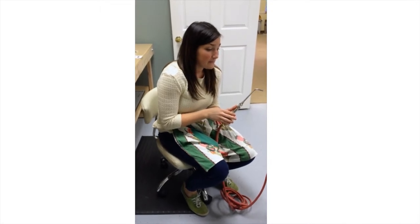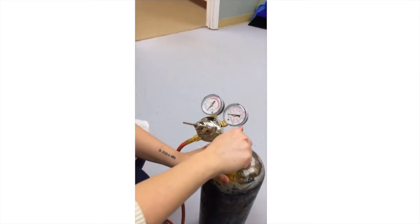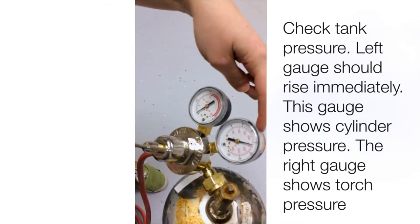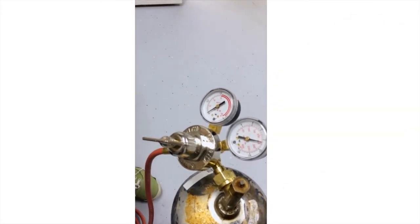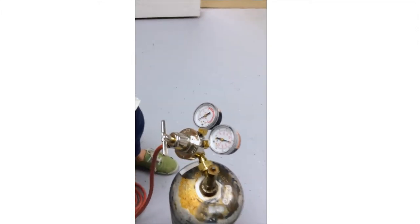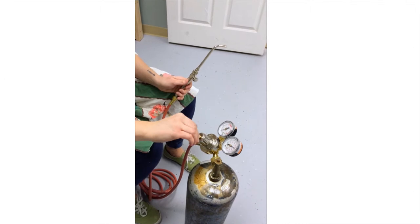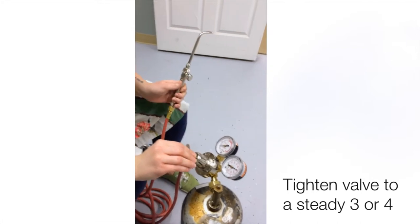Now that everything's assembled, we are going to check the pressure. Make sure the valve is open and turn it — that gauge should rise immediately. This is the gauge to show you how much gas you have in the tank, and this is to show how much pressure is coming out. This one should probably stay at zero; if it jumps a little bit, just loosen it. Turn the tip on and it shouldn't do anything, then tighten it up. You should hear a noise — tighten it until this gauge gets to three or four.